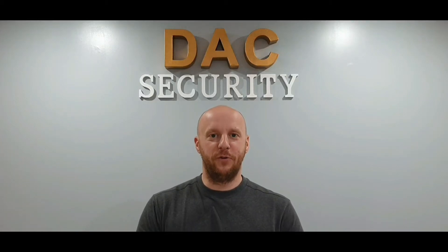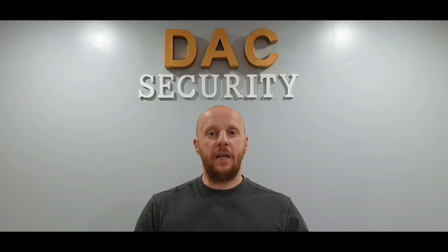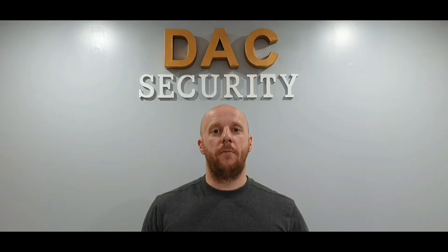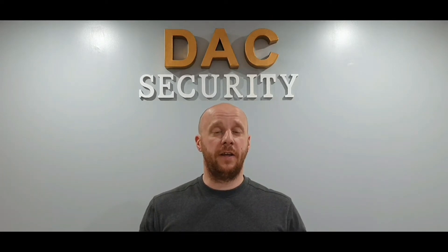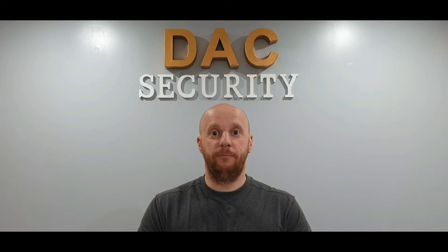Hello and welcome to another one of our demonstration videos. Today I'm going to show you two cameras, both very similar — both are 5 megapixel full HD 1080p cameras, they're coloured during the day. Where they're different is on the night vision: one is a standard night vision which gives black and white pictures, the other is from the colour view range so it stays in colour at night time. I'm going to give you a full demonstration on both cameras so you can see for yourself, so let's get to it.